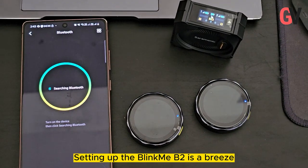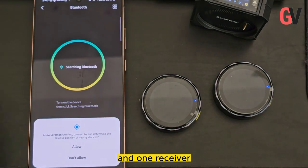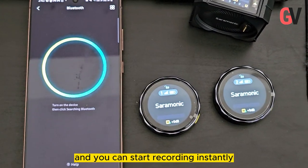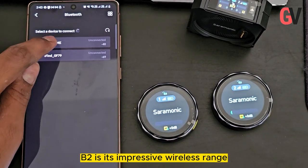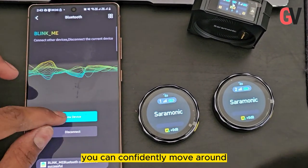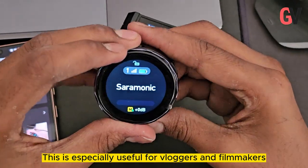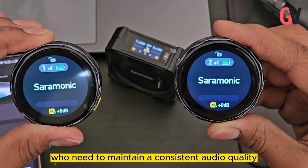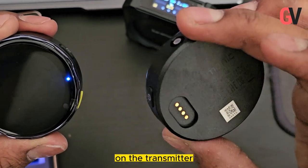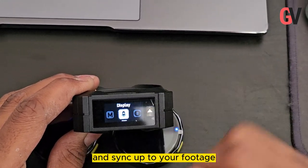Setting up the Blinkme B2 is a breeze. It consists of two transmitters and one receiver. Simply connect the receiver to your camera, smartphone, or any recording device, wear the transmitter, and you can start recording instantly. With a wireless range of up to 50 meters, you can confidently move around without worrying about signal drops. You also get 8 GB of onboard storage, so even if you exceed the range, you will still have a pro-level recording to sync up to your footage.